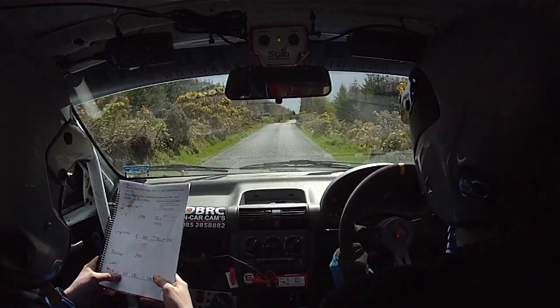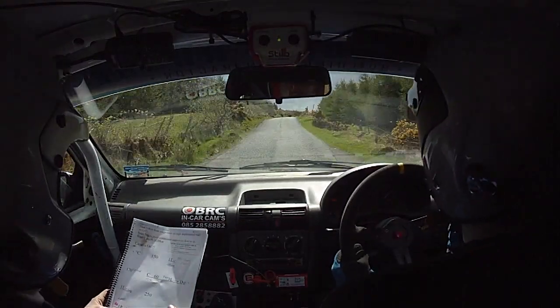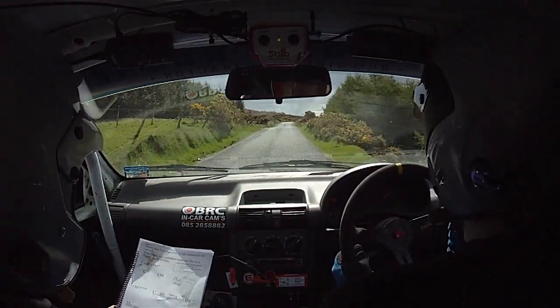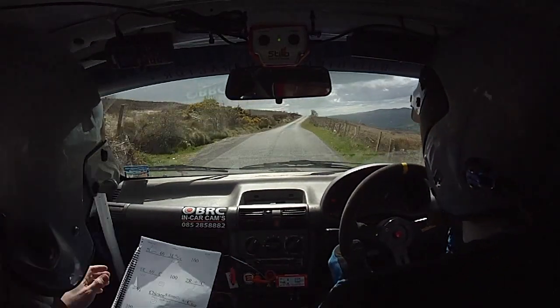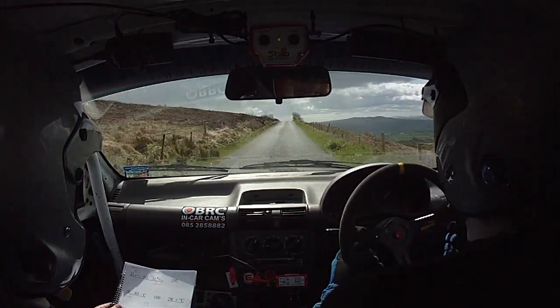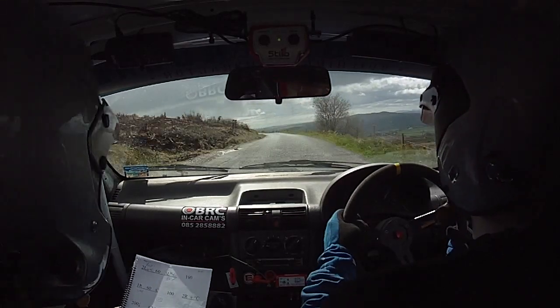And it's sixty, one right over crest, and two right over crest, jump. There's a crest jump here now. And one fifty, it's two left over crest, opens.